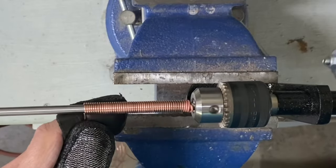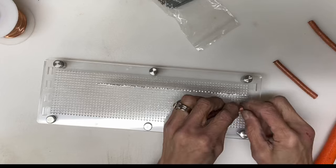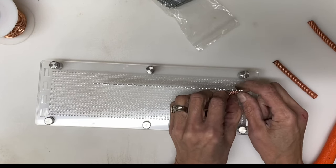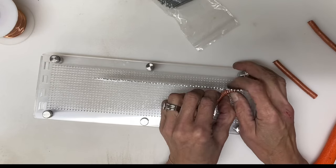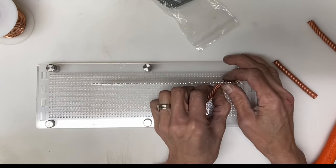Then I will wind it up on a wire coiler with a 6mm mandrel. I am going to make 3 coils approximately 3.5 inches long. Once they are coiled they are annealed once again.